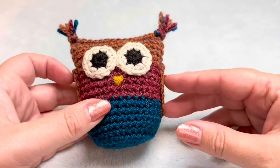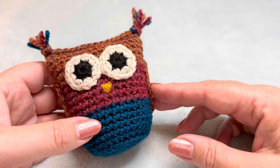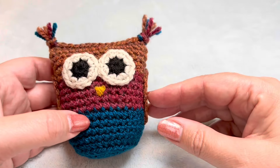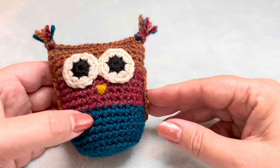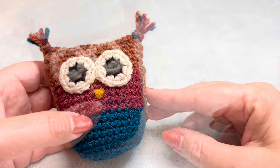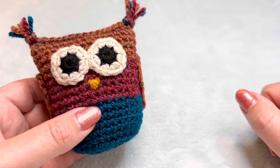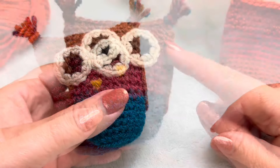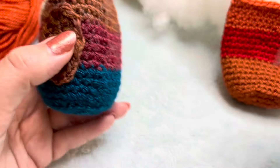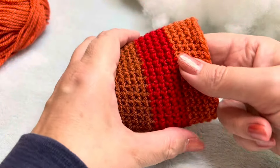Hi there everybody and welcome back to my channel. You have tuned in to my little mini series to make Ollie the Autumn Owl. I've broken this series down into three parts. You are now watching part one. I have put the links to the other two parts down in the description box below. So to start with, we're just going to make up Ollie's body here. I've made one up in advance.